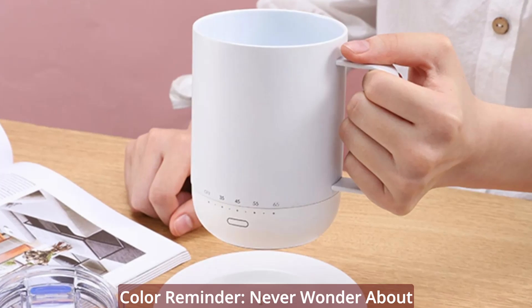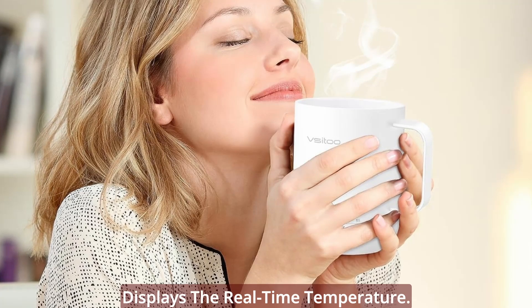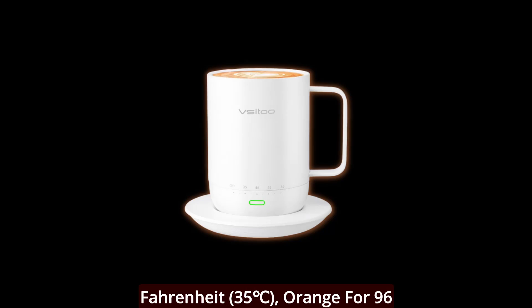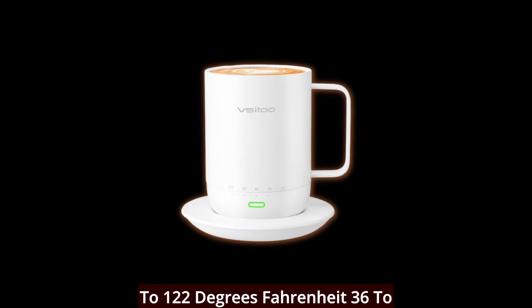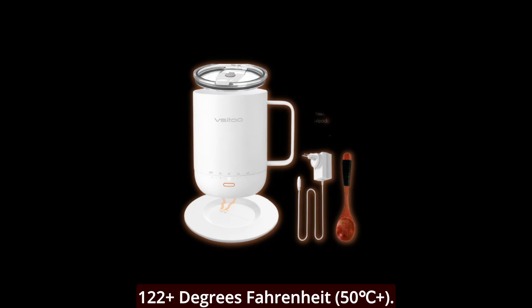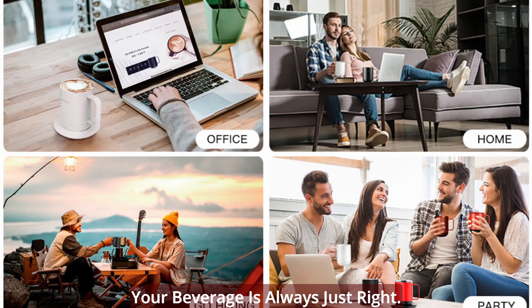Color reminder — never wonder about your mug's temperature again. The LED light bar on the mug displays the real-time temperature: blue for under 95 degrees Fahrenheit, orange for 96 to 122 degrees Fahrenheit, and red for 122 degrees Fahrenheit and above. It's a visual cue that ensures your beverage is always just right.